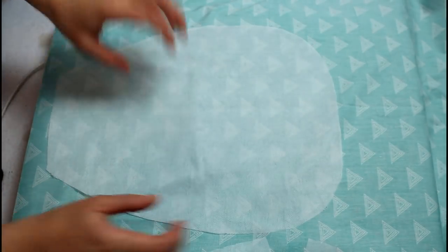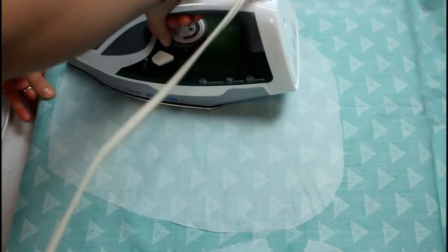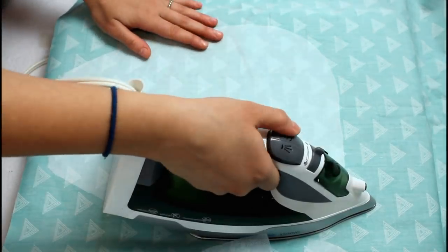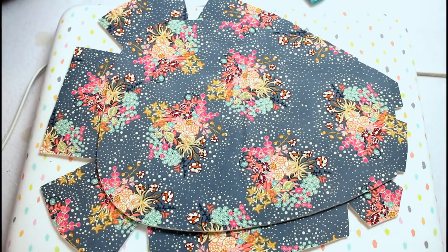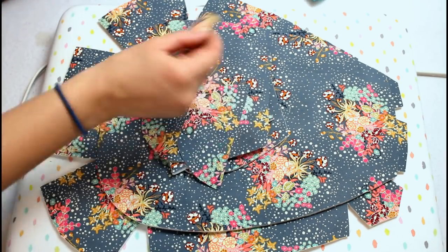Repeat the same process with the fusible interfacing and the lining pieces. The only difference is you don't cut the zipper openings in the lining pieces. Here are all the pieces the pattern has had us prep up until this point and it's time to start sewing.